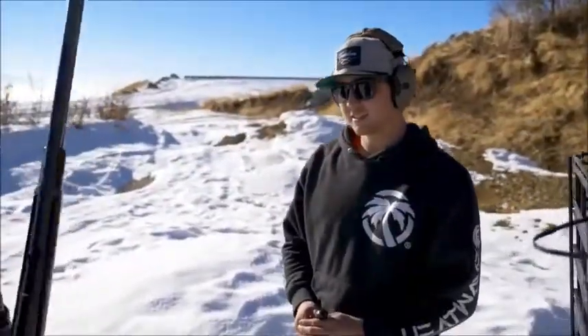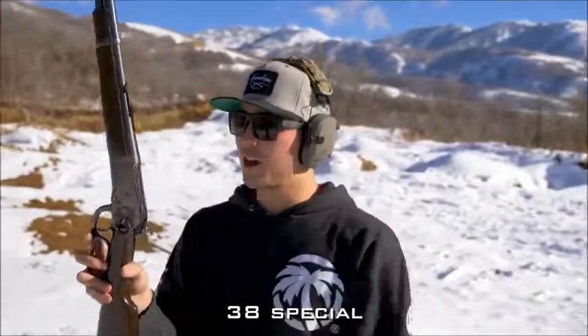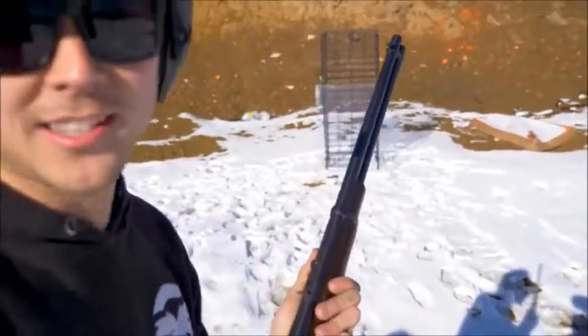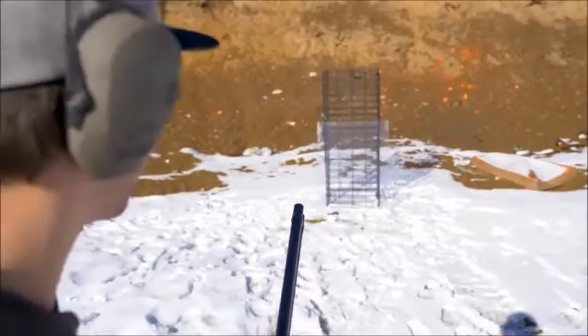Let's do nine millimeters. Actually, let's do .38 first — .38 is already right here. Now we're doing .38 Special. This is a Rossi Model 92 lever action. We got our eye protection. We're giving it two-inch spacing on these first shots because that's the NIJ national standard rating — two-inch spacing between each shot.